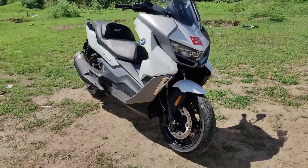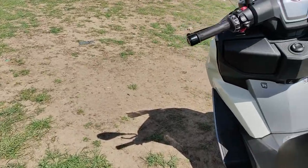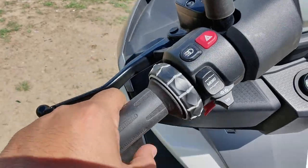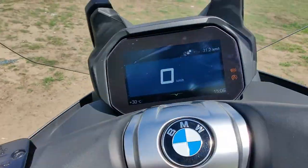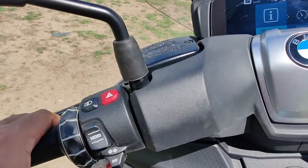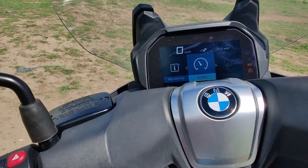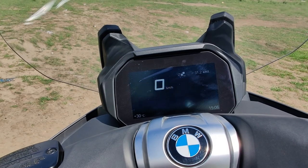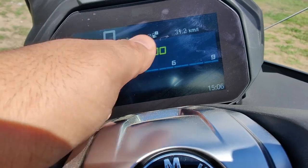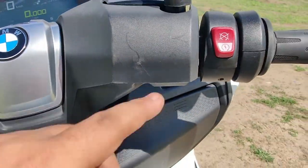The overall look is that of a true maxi scooter — huge size, long wheelbase. I think it's one of the prettiest scooters despite that robotic, alien look at the front and on the side. Now let's jump to the instrument cluster. You can see the BMW iDrive-style controller, just like any other BMW Motorrad bike. There's a menu button — press that and use the scroller to go through the options and see all the stats, including the tachometer and fuel efficiency.